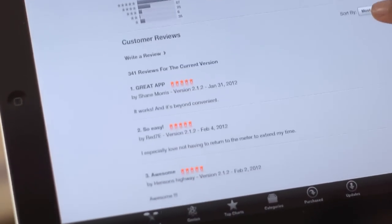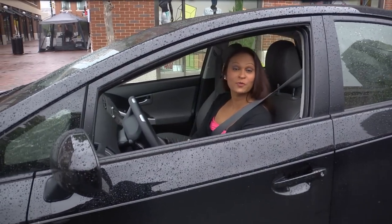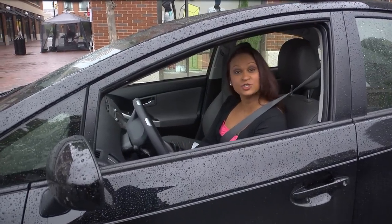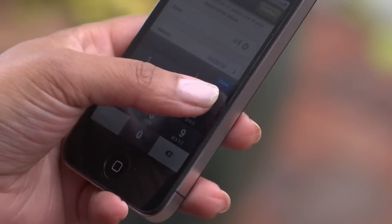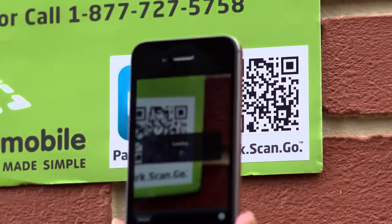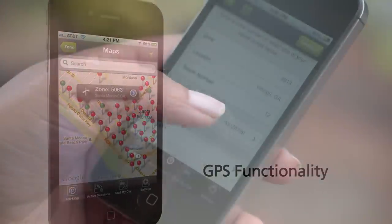Now that you've completed the registration steps, you can start using the service immediately, and it's really easy. There are multiple ways to start a parking transaction, so choose the one that works best for you. You can use the app to manually choose a zone, scan the QR code where you've parked, or take advantage of our GPS functionality. Each method is quick and easy.